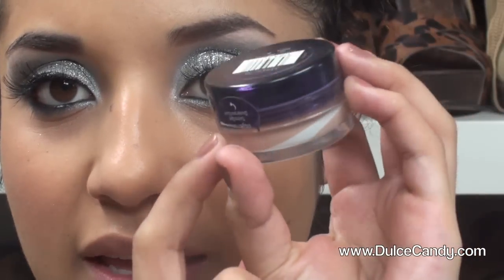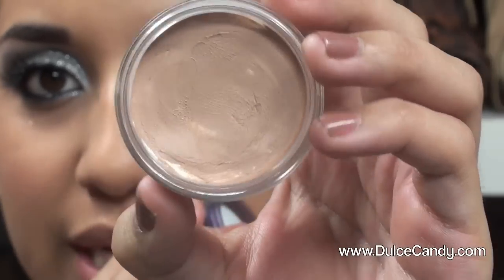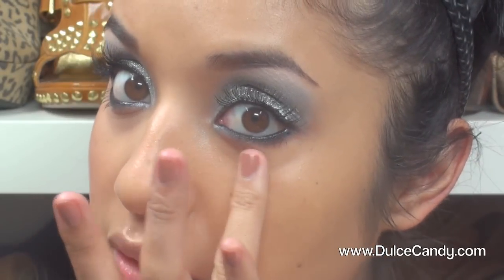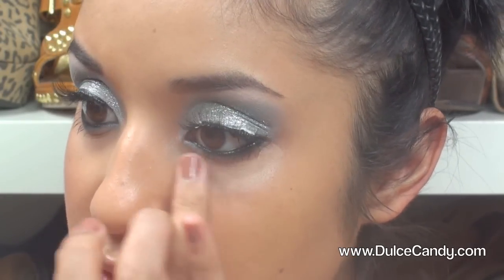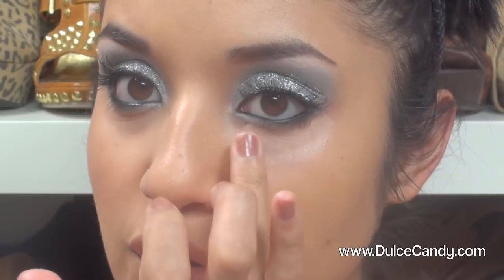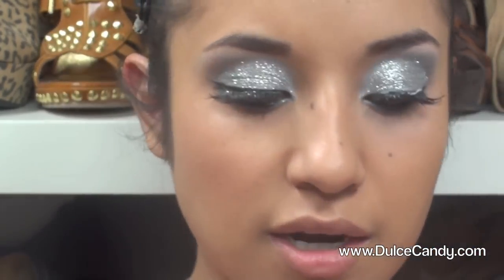Now I'm taking this eye concealer by CoverGirl in number 220. Girls, seriously, every time you put this on it feels so cold — it feels really good. I love it; it's so easy to put on and so blendable. Then we're going to set our makeup and foundation using the high definition powder by e.l.f. in a clear shade.